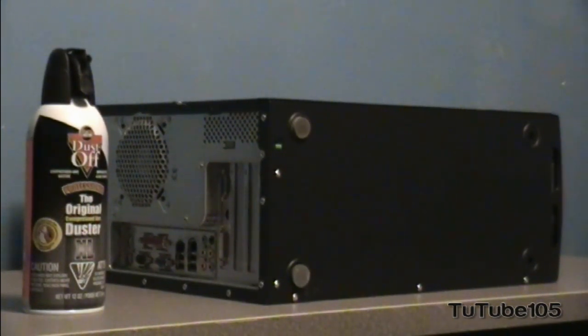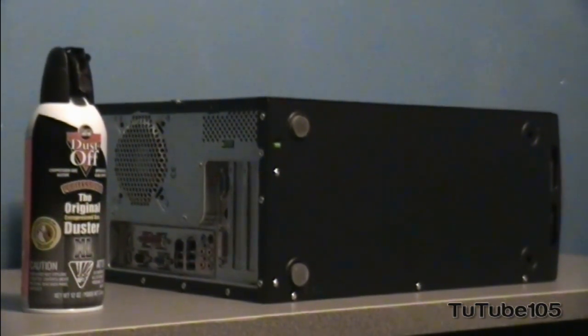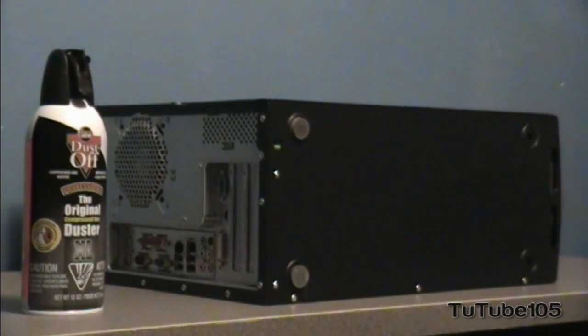Hey everybody, it's ToddTube and thank you so much for watching this video. In this video I'm going to be showing you how to clean the inside of your PC, which increases your PC performance and could save you a lot of money down the road.